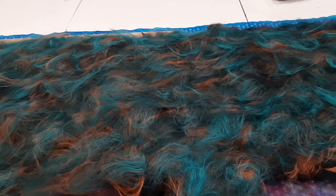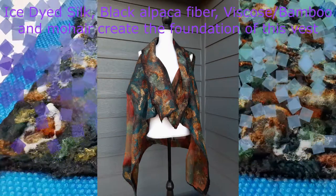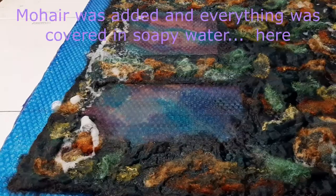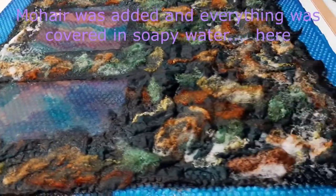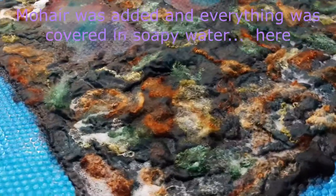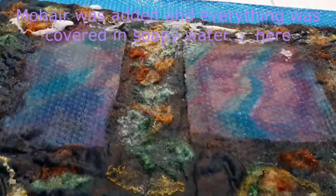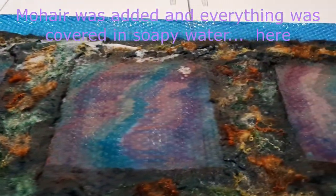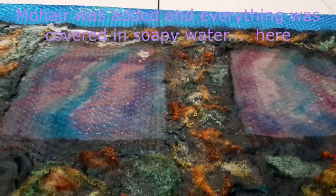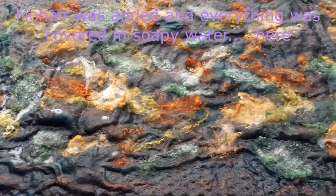An enjoyable afternoon. We've been soaked down and we're ready to move on to the next process — we'll beat the crap out of it, give it a great massage. Feel the fiber working in different directions.